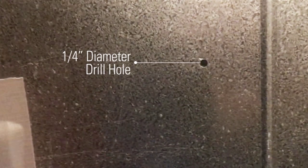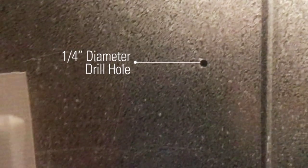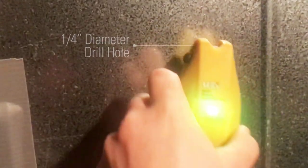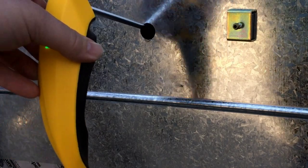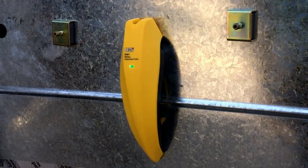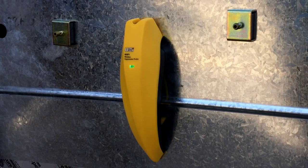The wireless hygrometer probe, or WHP-1, has the thinnest probe at a quarter inch diameter, which makes for easier drilling and smaller drill holes than current probes in the market. The magnetic mount holds the WHP-1 onto the plenum, placing the probe in optimum position for airstream measurements.